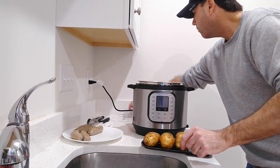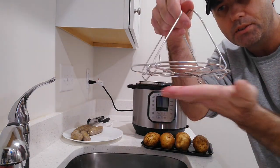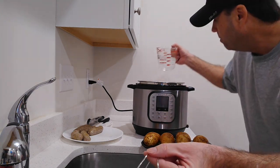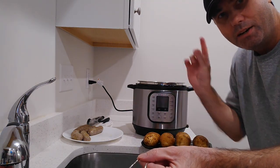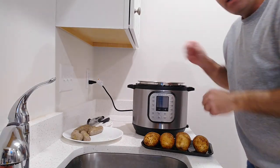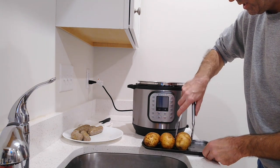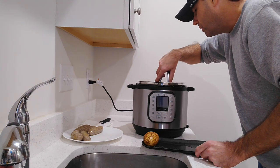We're going to be using this little trivet that came with the Instant Pot. It'll keep the potatoes off the bottom just a little bit, because you don't want them on the very bottom where it gets so hot — it might singe them. I've got a cup and a half of water. I just got done doing the sausages, so I dumped everything out and re-added more water. I got four decent-sized potatoes. I've never done this before, so I hope it comes out good — I have high hopes.